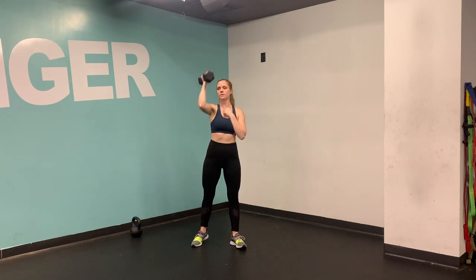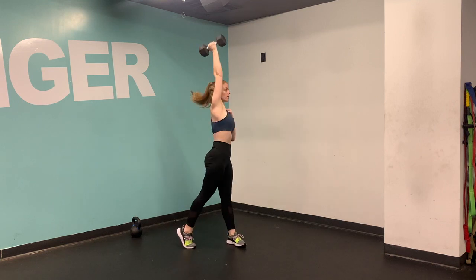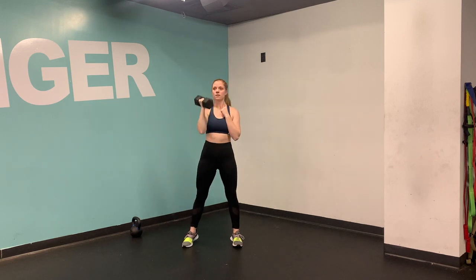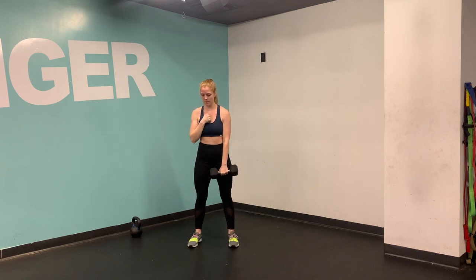Bell is racked. Feet are hip-width distance apart. Making sure that you're initiating this press with your hips, right? Notice that my one foot is rotating up onto the ball of my feet, pivoting there, and I'm shooting my hips forward towards the side of the room.